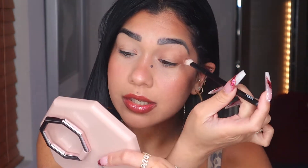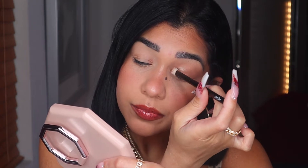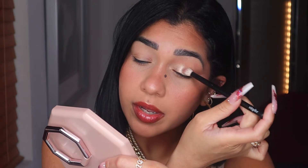That one has a little tiny bit of fallout, so be careful. My brush is dry, so I'm going to wet it and place this shade on the inner part of my eye.